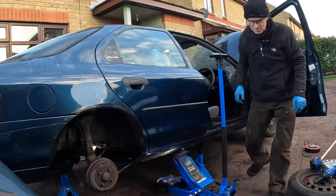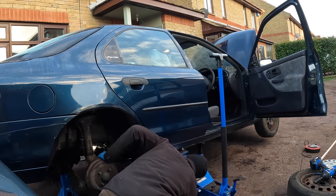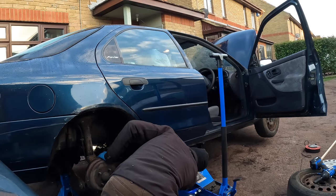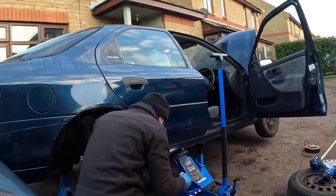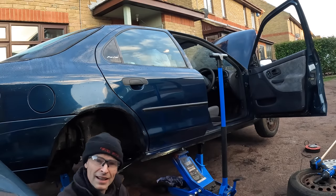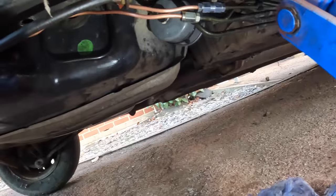I'm expecting a couple of dribbles maybe, but hopefully nothing more than that. That looks dry — yes, that's good. And this one also looks dry — hooray! So we no longer have leaky brakes. We've got good dry connections both front and back — excellent.